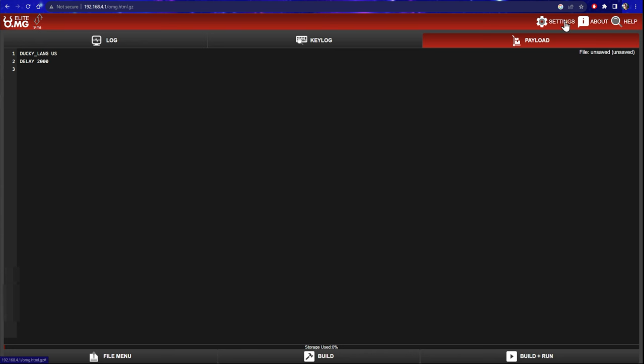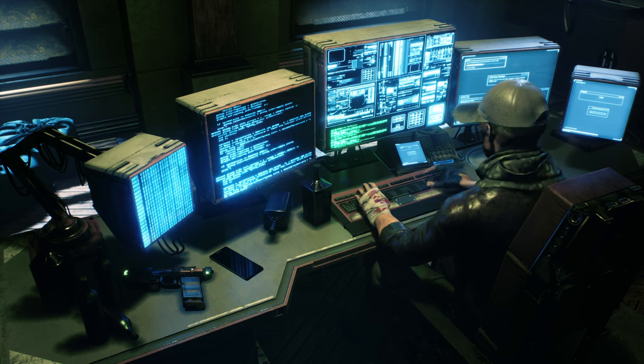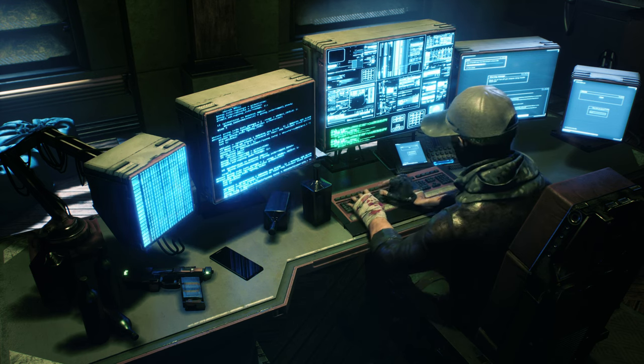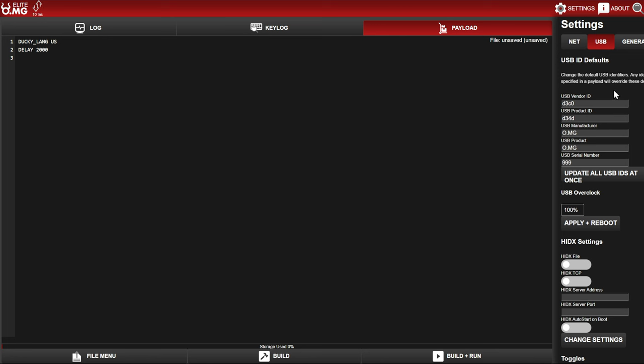First things first, click on Settings. This allows you to change the actual settings of the device — change your SSID and password to something that's not the default. Use something secure rather than the default. You can also set a custom MAC address. Go ahead and click Settings and it's going to restart the elite cable. Also note: in the USB tab, you can actually change the USB vendor ID, which lets you emulate a specific piece of hardware so it doesn't leave any logs that look out of place — super useful for red teaming.